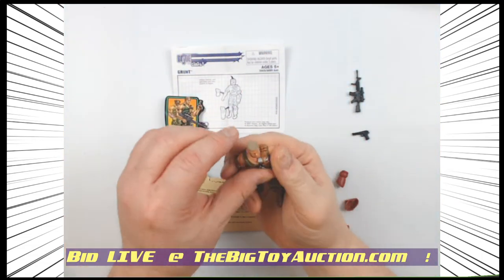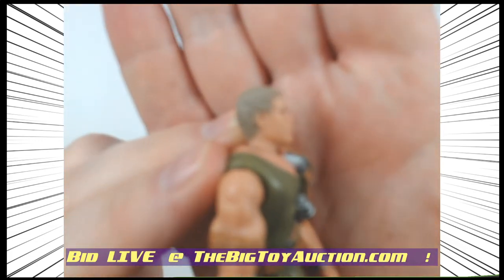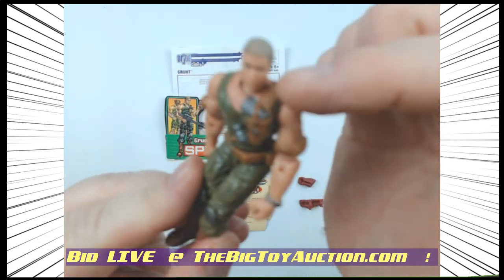Somebody will need to let me know — he looks like, is that his regular hair color, or is he suffering from what happens with vintage Dukes? Is he a gray-haired gent, or is he blonde and it's turned that color?